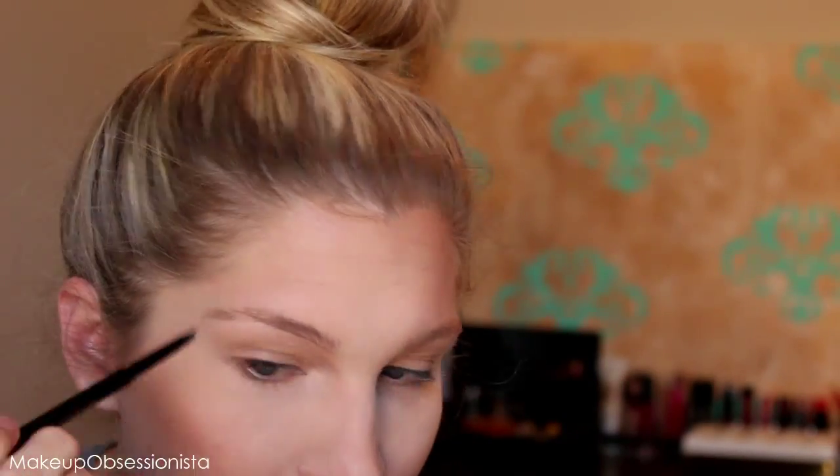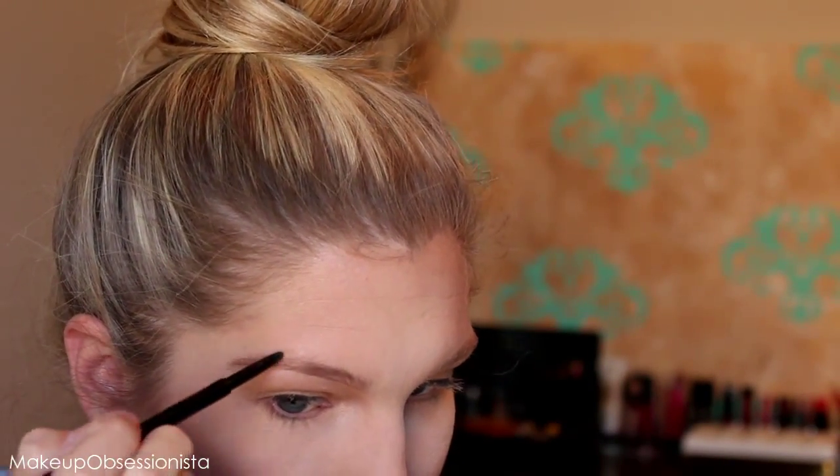Now I'm moving on to eyebrows. I'm using my tried-and-true Anastasia Beverly Hills Brow Wiz in the shade Taupe — also called Ash Blonde depending on when you buy it. My blonde eyebrows are patchy and super light in some areas and darker in others, so I'm just going to outline my brows. This is a must step for me even when I go out wearing no other makeup.